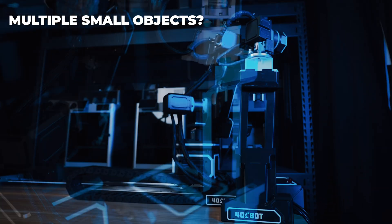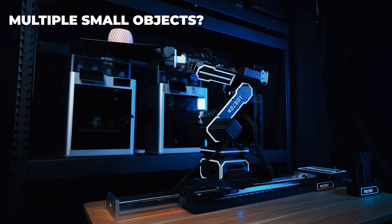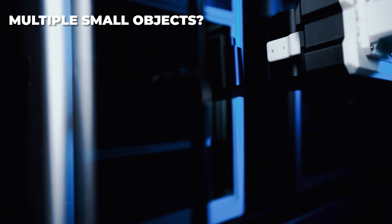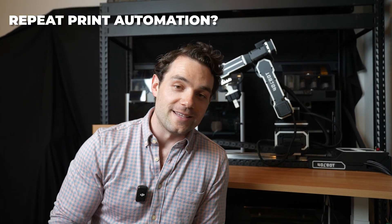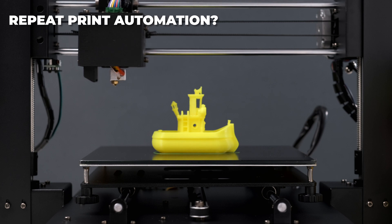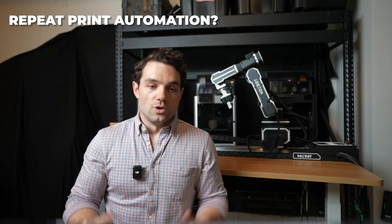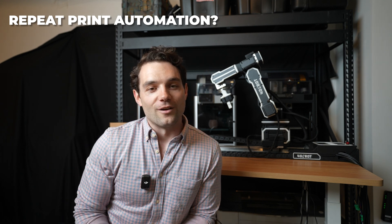The next question is how do you keep the printer continuously printing? We can simply modify the G-code. So if you want to print a hundred Benchys, we can modify the G-code so that after it prints one, it stops and waits for the robot to come and grab it, and then prints the next one. You could also just have the robot go and push the buttons on the printer, but that would be a bit of overkill.